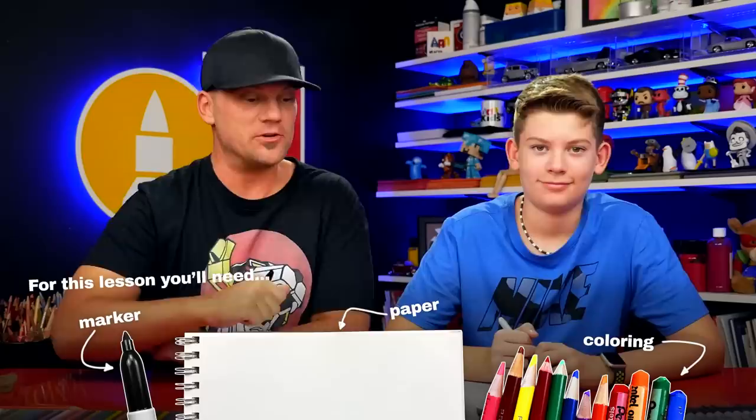Hey Jack, tell our art friends what we're gonna make today. A pumpkin with a big mouth. We're gonna use a lot of the same steps that we used on our cute scary monster where we folded the paper and then we pulled it out and it was scary. It's gonna be a lot of fun. We hope you're gonna follow along with us. You ready to start? Yes.